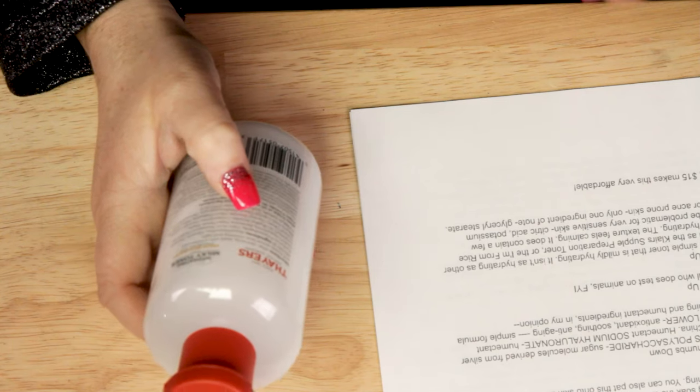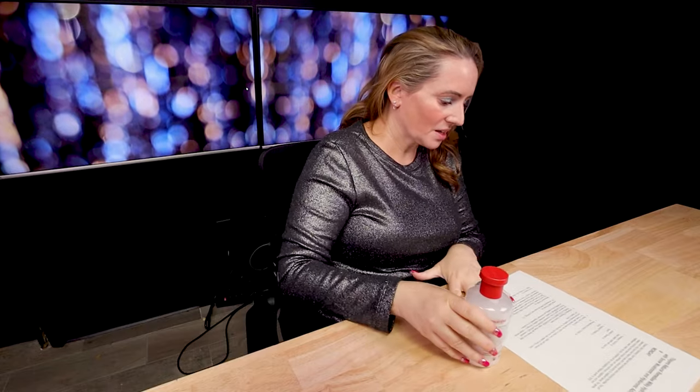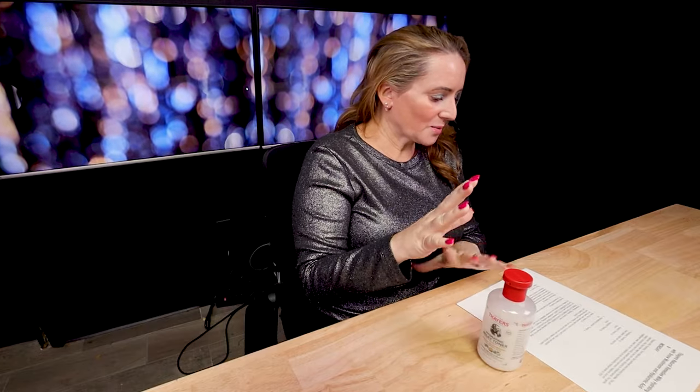The only slight issue I have is that potassium hydroxide and citric acid are fairly high up in the ingredient list — around the third, fourth, and fifth positions. These are pH buffering ingredients, and some people can be sensitive to them, so keep that in mind. Otherwise it's a short, simple ingredient list and most people shouldn't have an issue with it.